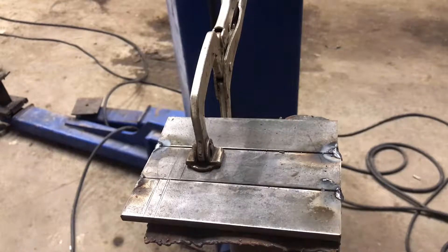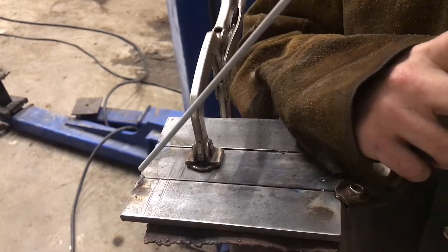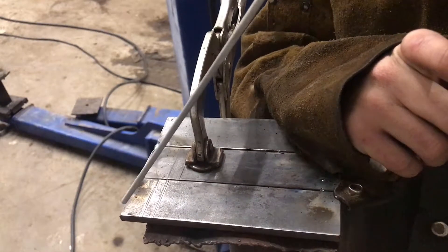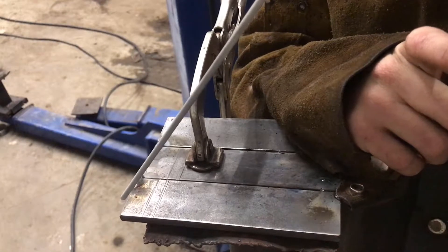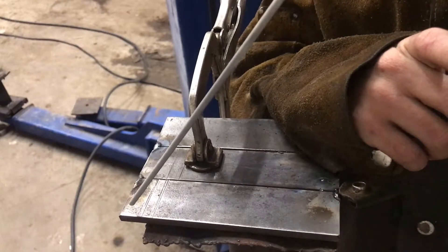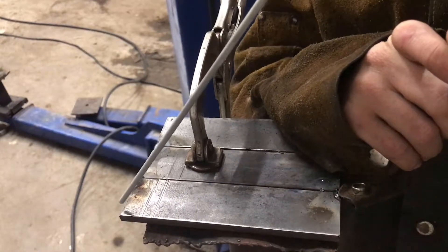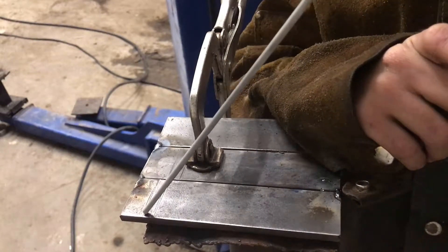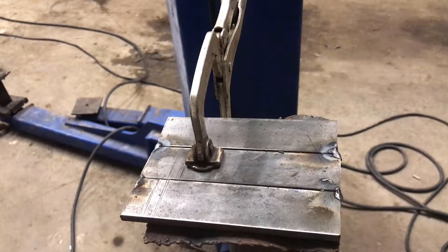I'm going to demonstrate the methods of striking an arc. The first method is the tap method — you take the rod and tap at the edge until the arc starts. The second method is the scratch start method, which is what I prefer. That is to start at the edge of the plate and strike like a match at the edge to start an arc, and then you can just run your bead down from there. Let me get the welder fired up and get the lens in front of the camera, and then we can get started.